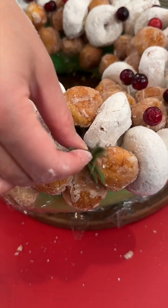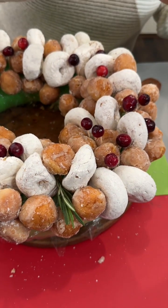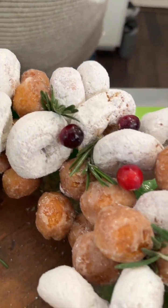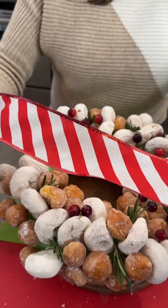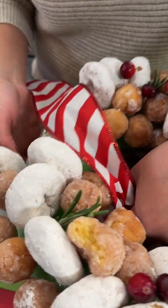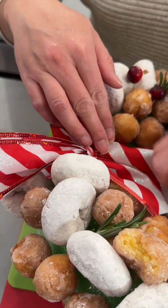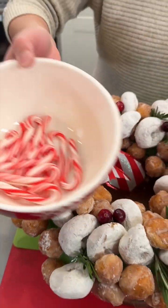I'm taking little sprigs of rosemary and sticking them around in little crevices. Rosemary is my favorite! Now I'm bringing in my festive Christmas ribbon and wrapping it around the part where we have the tape, then placing a cute little bow there.